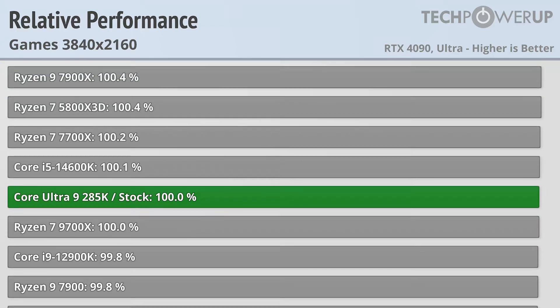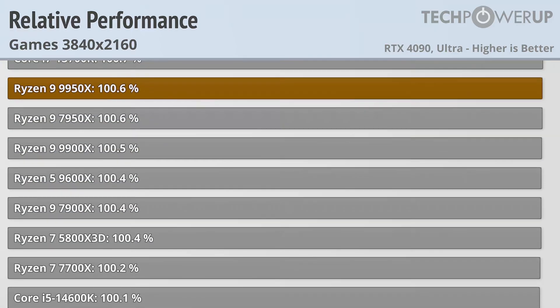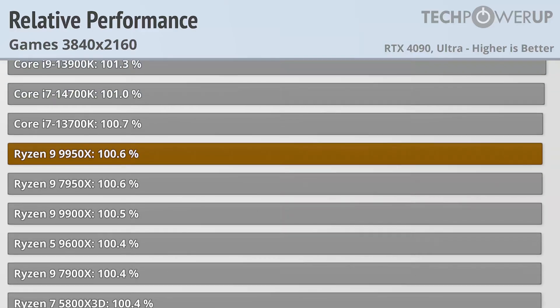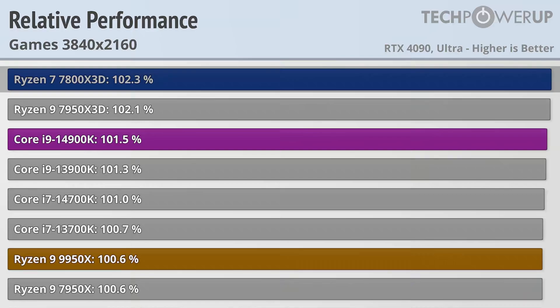That means if you are looking to game at 4K and have a pretty modern Intel or AMD CPU, you're probably already going to get similar performance. If you want the best performance, it's still being held by the Ryzen 7 7800X 3D, or for Intel, the Core i9-14900K.